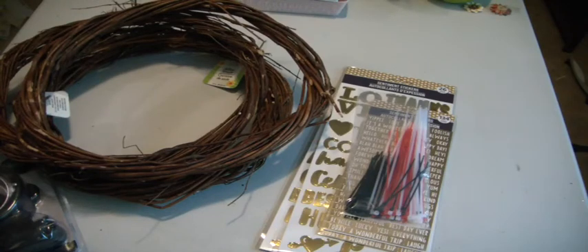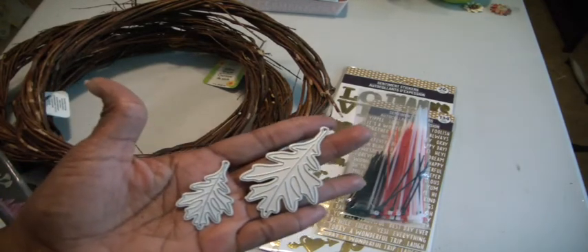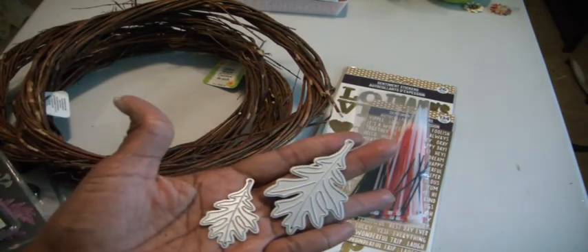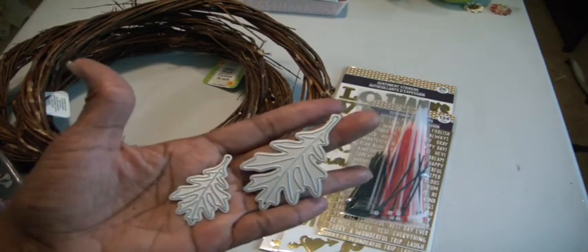Hey Crafters, it's Muriel. I wanted to come and show you a very small haul I bought at Dollar Tree, but I also wanted to use this opportunity to show a couple of leaf dies that I've been using that someone had been inquiring about. These are the two that I have. I've taken them out of the packaging, but they look like this and this is what I've been using on my cards.